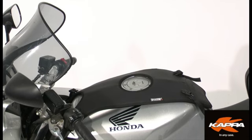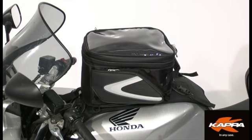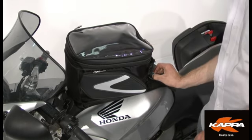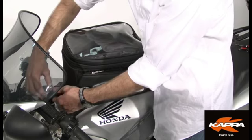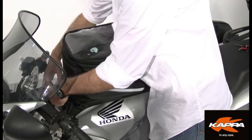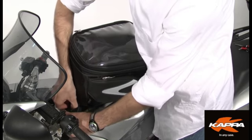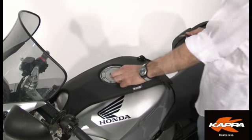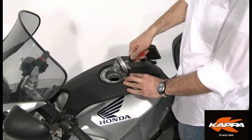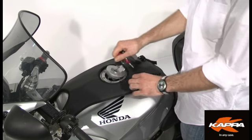The fitting system for Tanki tank bags represents a simple and applicable alternative to the normally used systems such as magnets or straps. This solution provides the use of an anti-slip fabric tank cover base where it is possible to mount and remove Kappa line bags easily and quickly. This way, common operations such as refueling and stops are simplified.